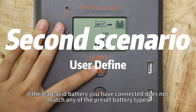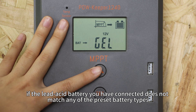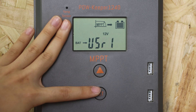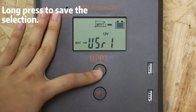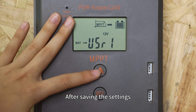For the second scenario, if the LiD-C battery you have connected does not match any of the pre-set battery types, you can choose User 1 to customize the charging parameters.